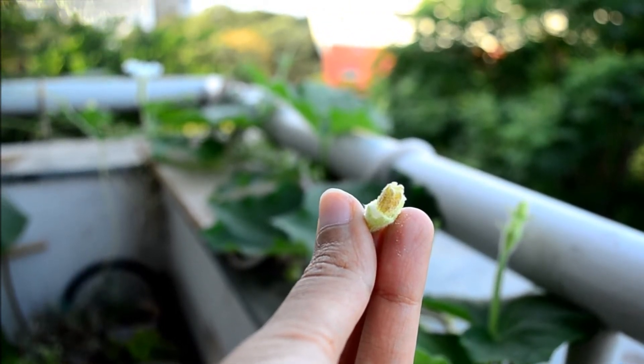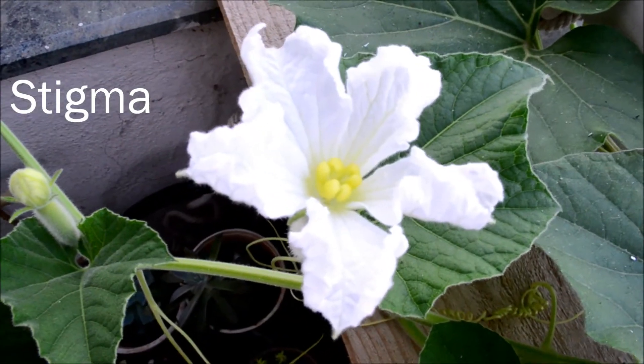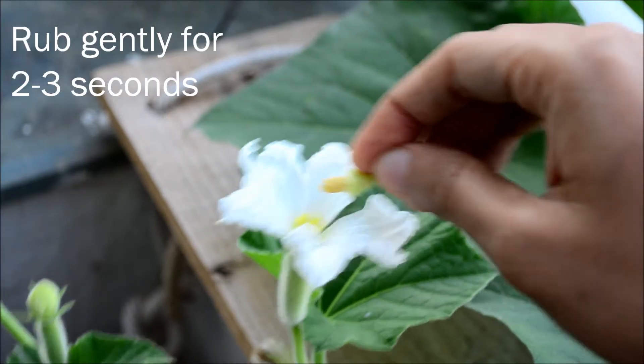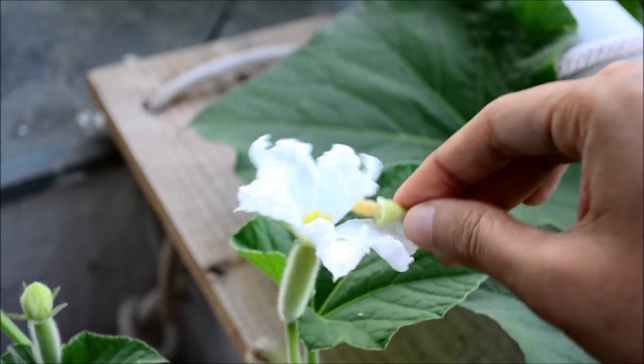Now we are going to transfer these onto the female's stigma. The stigma is this light green thing that you can see here. You can do this swift rubbing for about 3 seconds, and the same male can be used for about 2 to 3 female flowers.